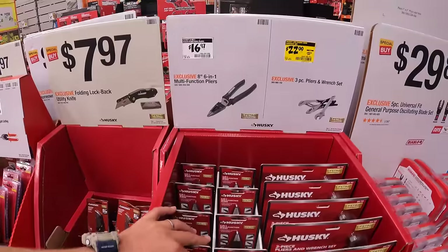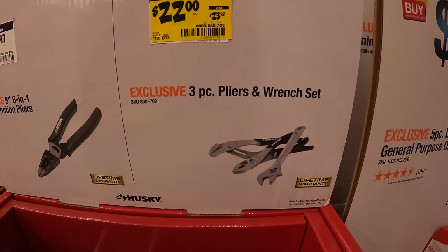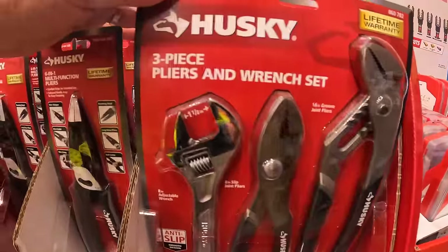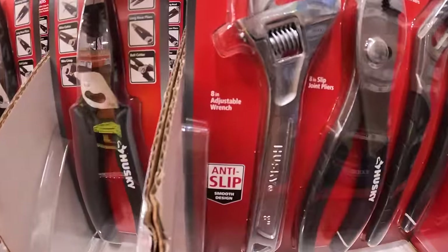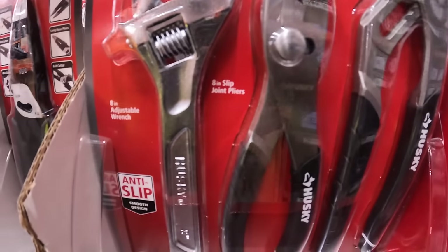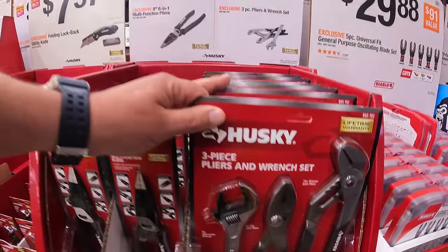They have a price drop here — was $23.97, now $22 for the three-piece pliers and wrench set: eight-inch adjustable wrench, ten-inch groove joint pliers, and eight-inch slip joint pliers. Also $16.97 for the three-piece pliers.